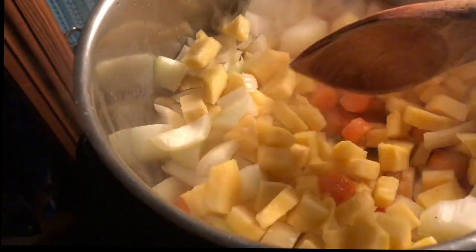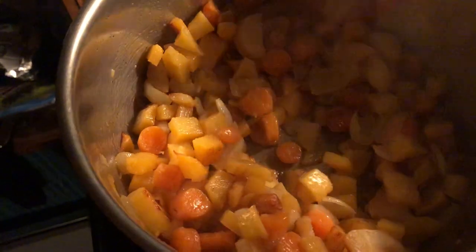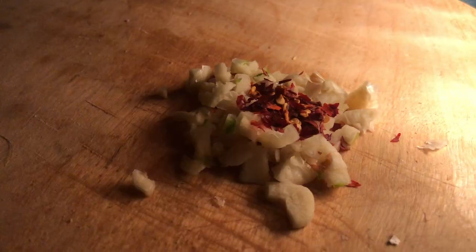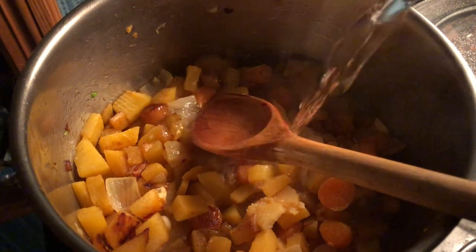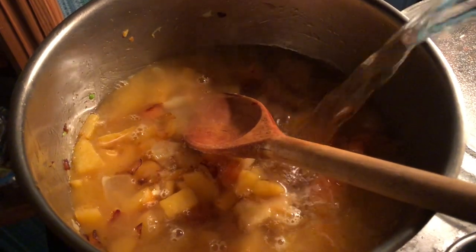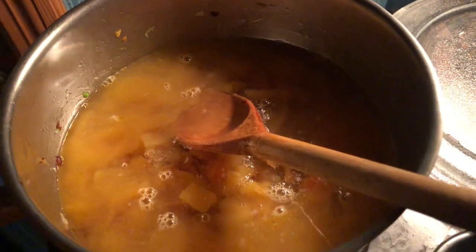Once they have cooked down a little bit and are starting to take on some color, it's almost time to add our liquid. But first I want to add the garlic and a little crushed dry chili. This allows the garlic and chili to bloom in the heat, maximizing their aromatic power. Once the garlic has cooked for about 20 seconds and become very fragrant, I add about 4 to 5 cups of water. If you have some stock you could also use that — it's also really nice to remind yourself that even when you only have water, you can still make something really hearty and satisfying.